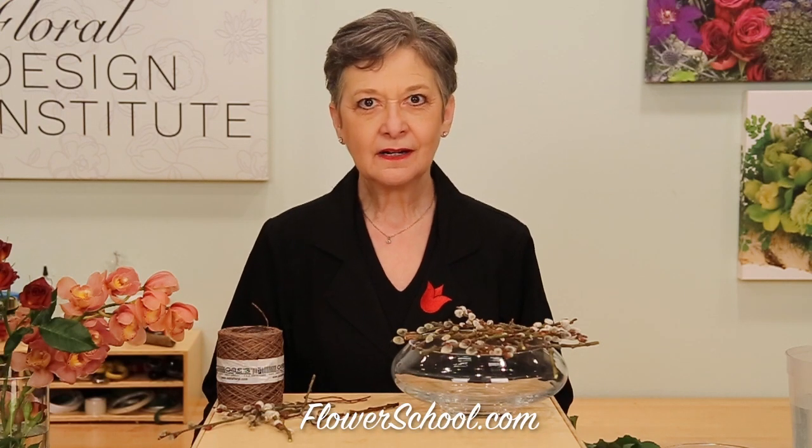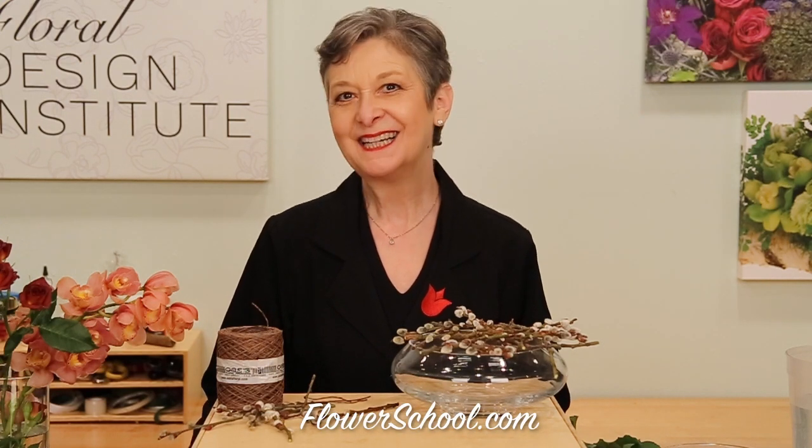Welcome to the flowerschool.com video library. I'm Leanne Kessler, Director of the Flow Design Institute, and today I'm here to share with you a beautiful, tiny arrangement where you would have stems that are very short, but you can still design with them using alternative mechanics.